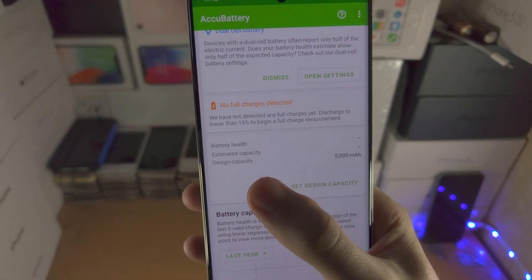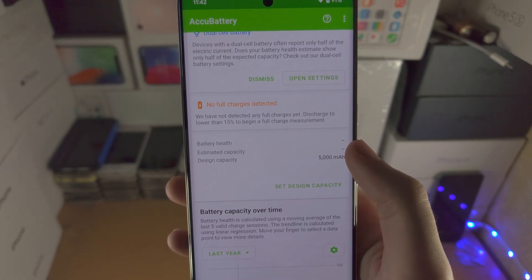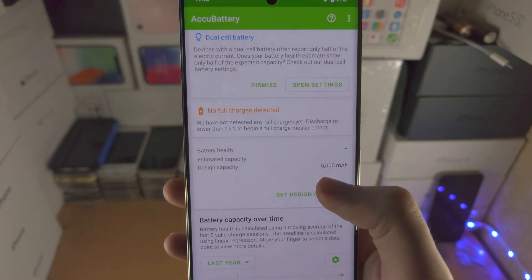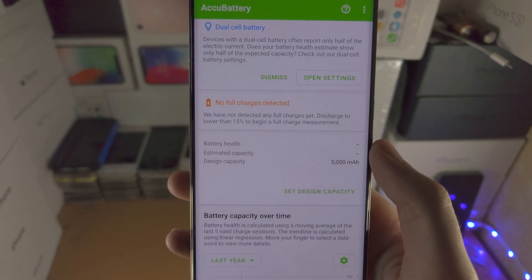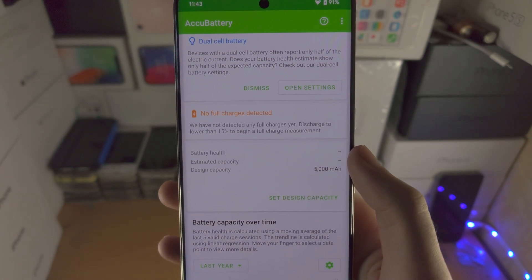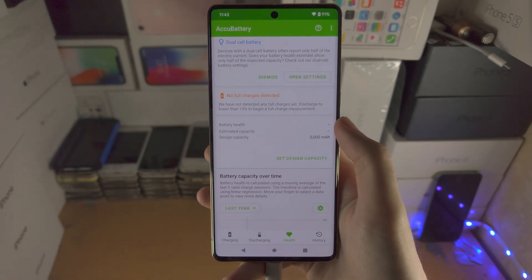For example, if the estimated capacity is 4,500 mAh and the design capacity is 5,000 mAh, that means you've lost about 10% of your battery health, so you're only going to have 90% — and that is the general gist.